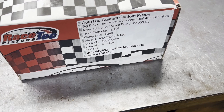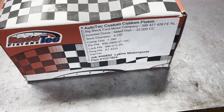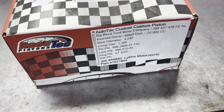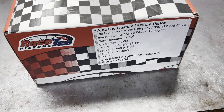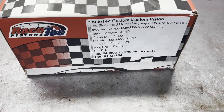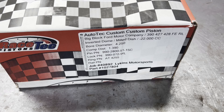Good morning everybody, this is Brent with Lykins Motorsports. These are the pistons for our 465 tunnel port engine that we started a few weeks ago. If you missed that, you can go back several weeks and see how we assembled the cylinder heads and then how we prepped the block.